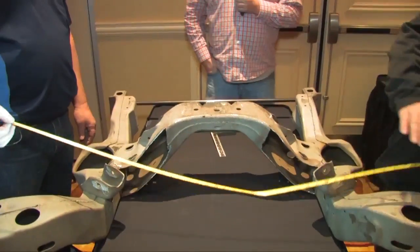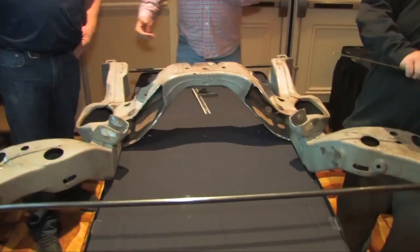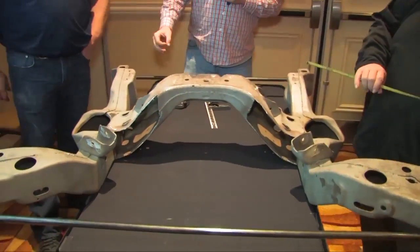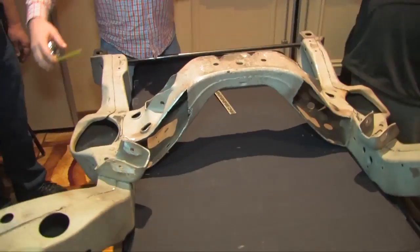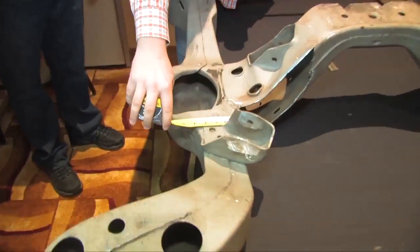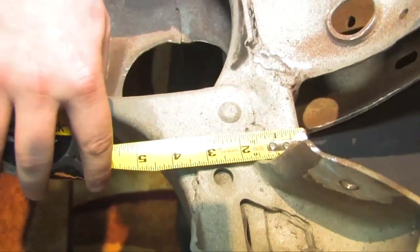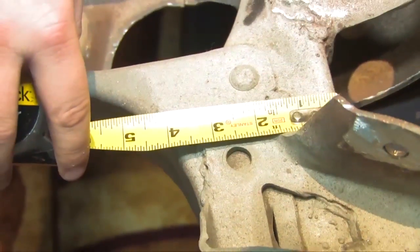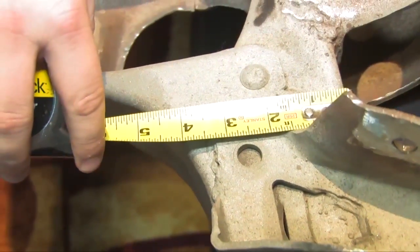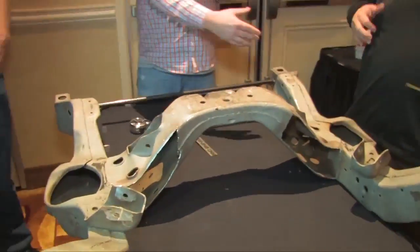Letter D is on the top side of the frame. It's the width of the frame in front of the mount — three and a half inches minimum. As you can see on this frame, there's plenty of room to spare and there shouldn't be any problem there. That's the same on both sides.